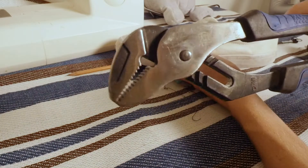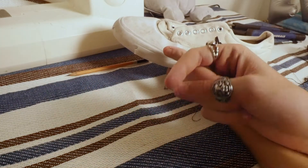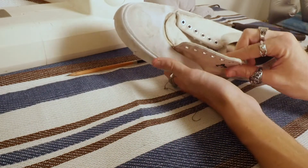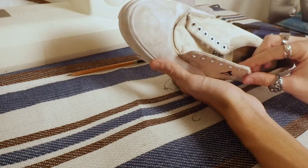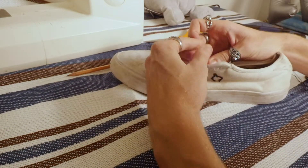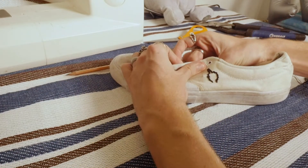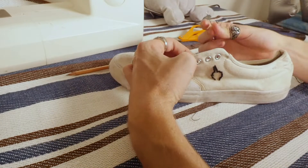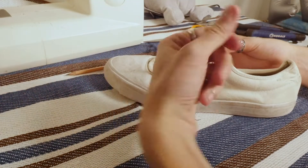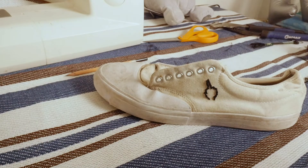I would also really, really recommend getting yourself a thimble, because I had a lot of times struggling trying to push the needle through the canvas. There was a lot of strain on the embroidery thread, and towards the end it did get a little bit cooked. Actually, on my last stitch it completely cooked itself, so I'm pretty happy that it was the last stitch, because I wouldn't have been able to do anything after that. But yeah, in my opinion I really like it, and I'll show you how it turns out at the end with everything else.